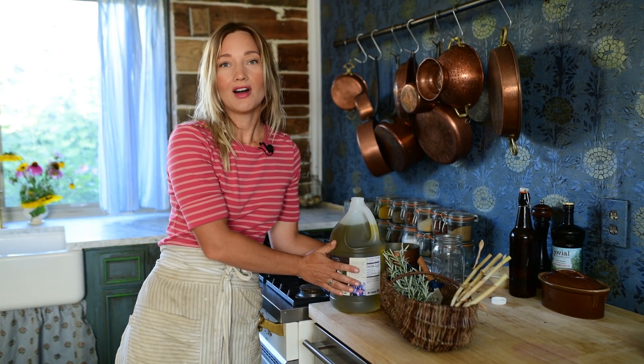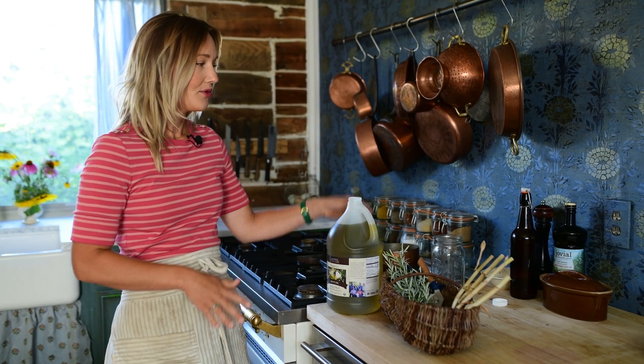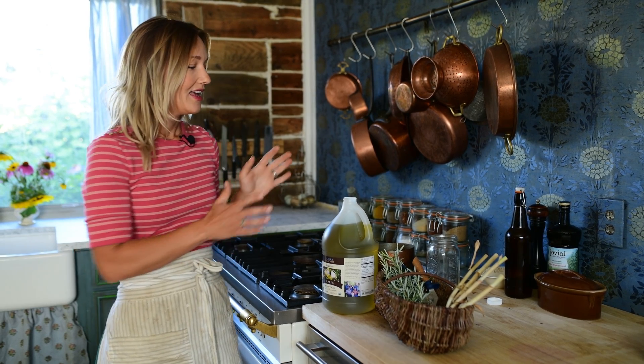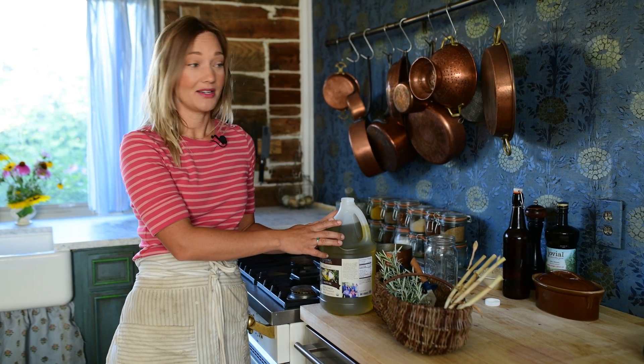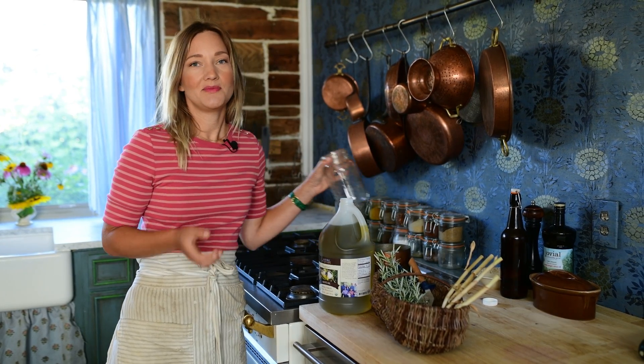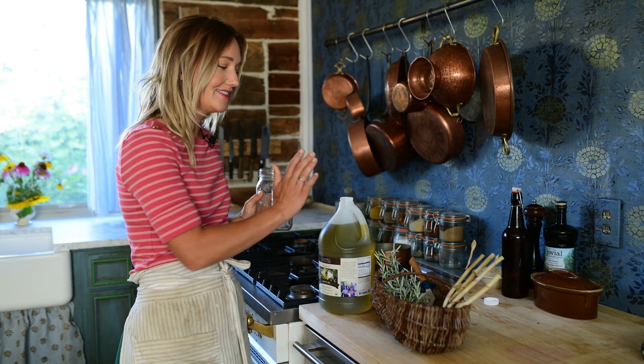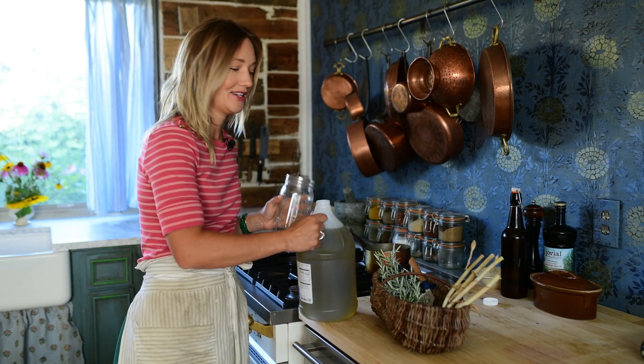This is bulk olive oil. I get this from Azure Standard on my monthly order. I do keep my Jovial olive oil on hand, but I preserve that for things that are really special — things where I'm going to be enjoying that oil raw. This oil we're actually going to be infusing with beautiful herbs and seasonings from the garden. Since I'm going to be heating it up, I'm going to save the really good stuff and use this bulk olive oil for this project.